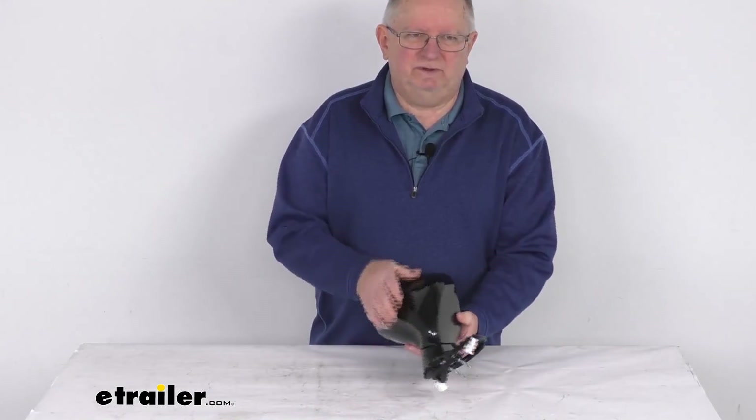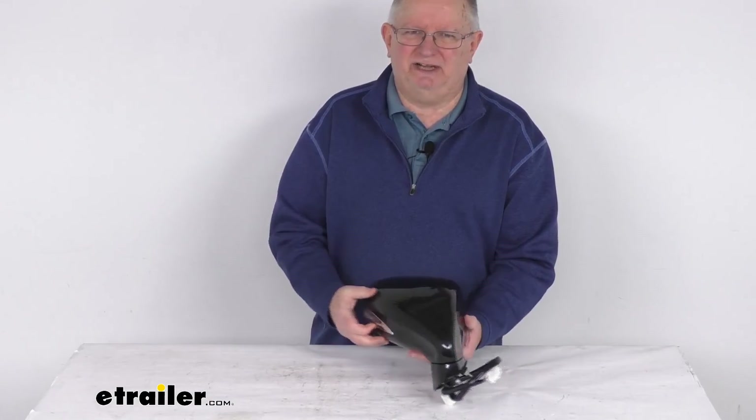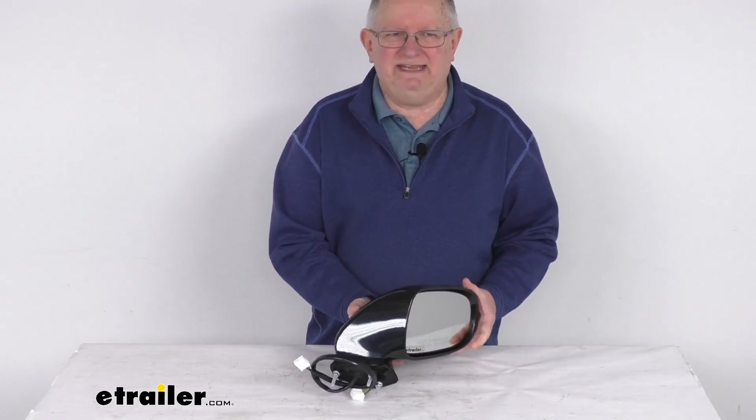But that should do it for the review on this K-Source passenger side replacement electric side view mirror with the heat, turn signal, puddle lamp, and memory functions.